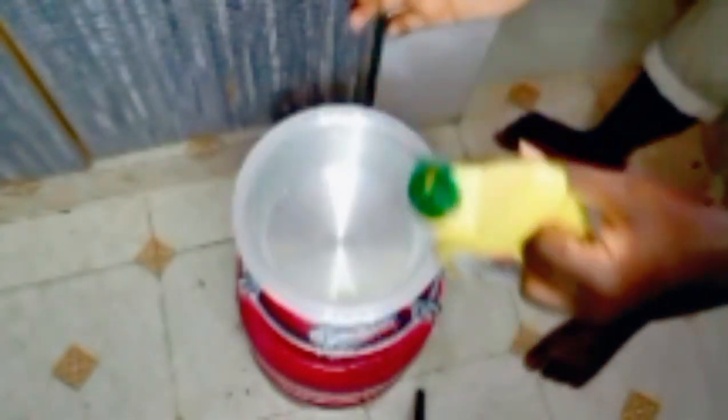So guys, we are going to start by putting our cooking oil on the suforia. I think that's enough oil. We are going to wait for our cooking oil to heat up.